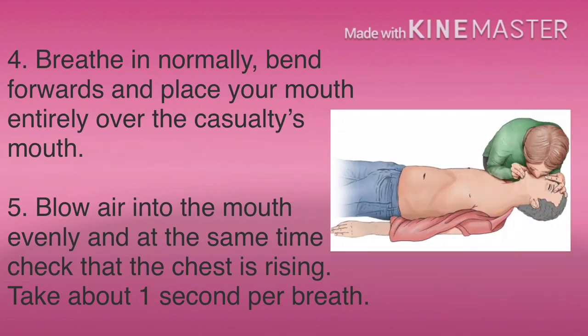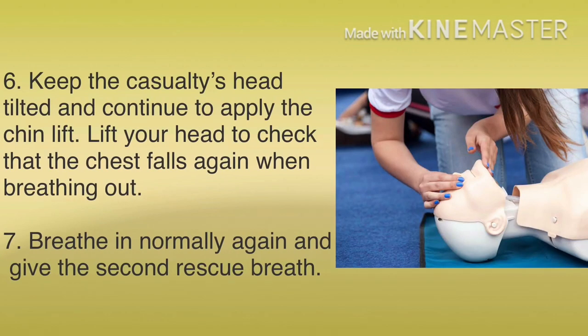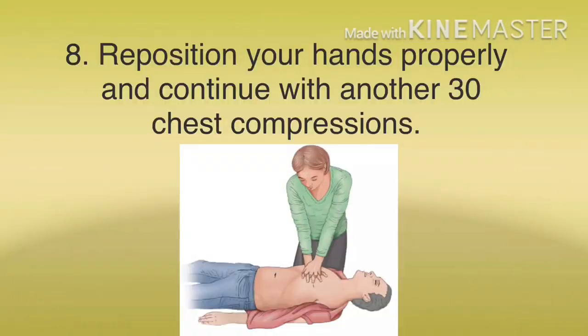Breathe in normally, bend forwards, and place your mouth entirely over the casualty's mouth. Blow air into the mouth evenly and at the same time check that the chest is rising — take about one second for each breath. Keep the casualty's head tilted and continue to apply the chin lift. Lift your head to check that the chest falls again when breathing out.